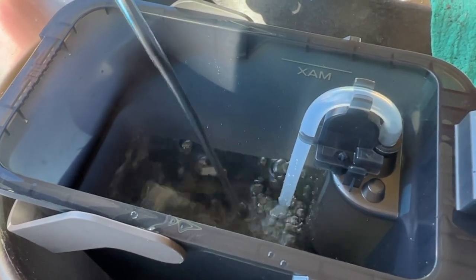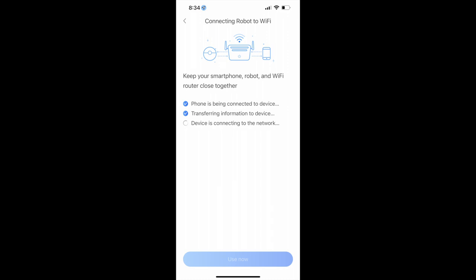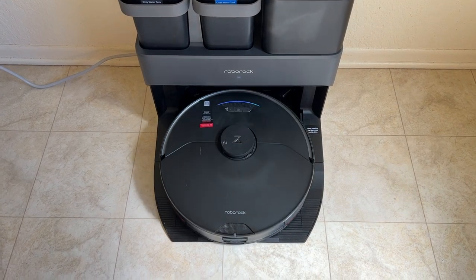Next, it's on to getting the robot connected to your home's Wi-Fi. For this you need the Roborock app, where you'll sign into or sign up for an account. Getting things paired just takes a few clicks and includes entering your home Wi-Fi password. In under five minutes, your robot will be ready to clean.